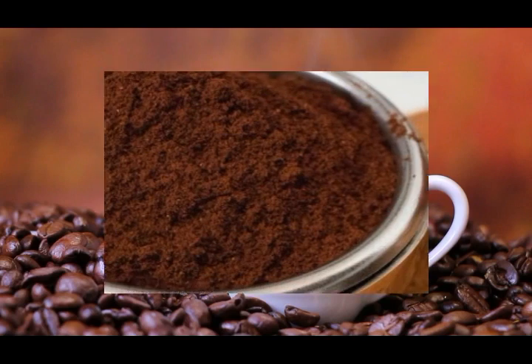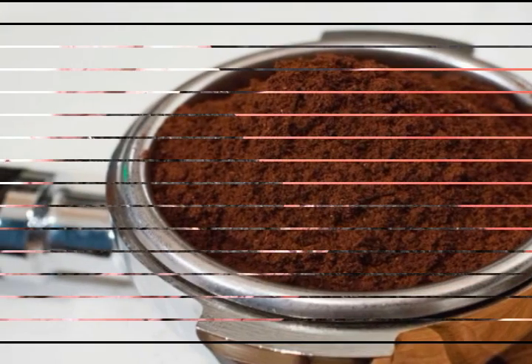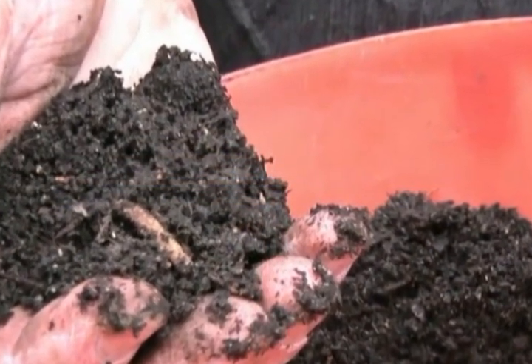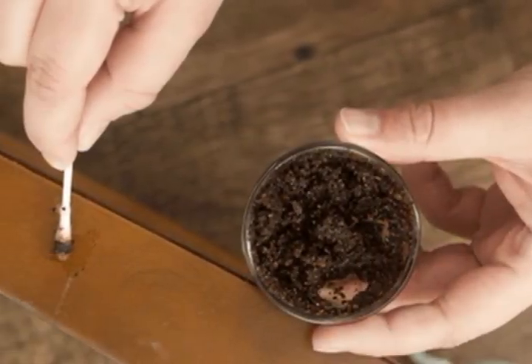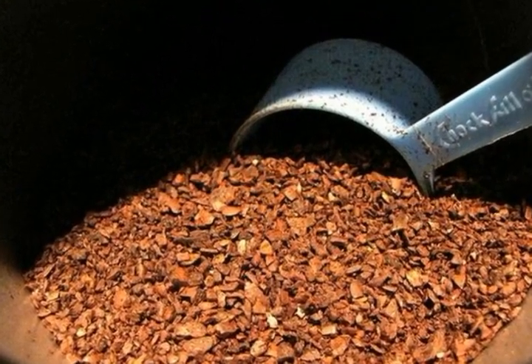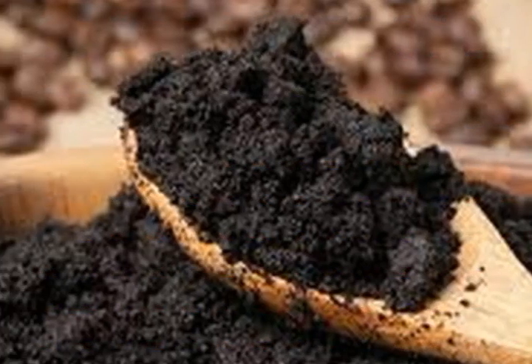Against fleas: if your dog is inflicted with fleas, you should not panic. Instead, use moist coffee grounds and massage them into the dog's fur and skin. Coffee will naturally relieve the dog of fleas and will leave a pleasant smell.